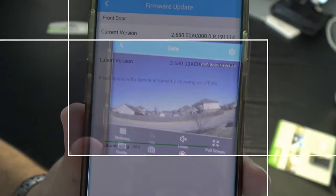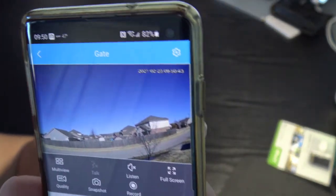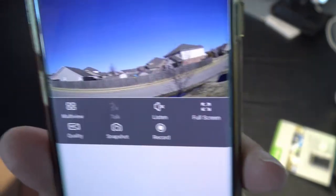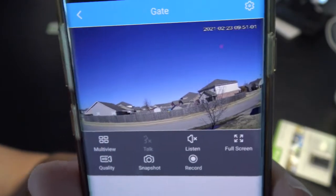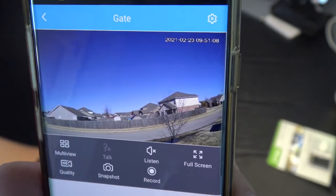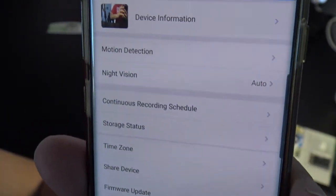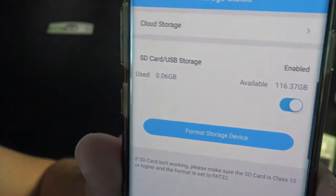I temporarily placed the camera in the window — not its final spot. Here's the app's live view: you can take snapshots, record video, and with the SD card you get good local storage. In the device options you have device information, where you can rename the camera and check storage status.